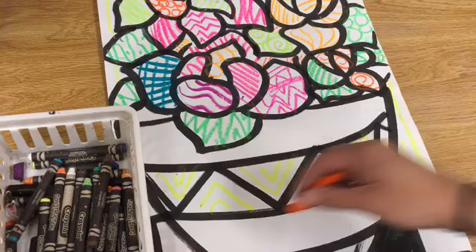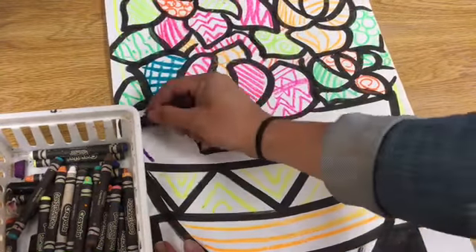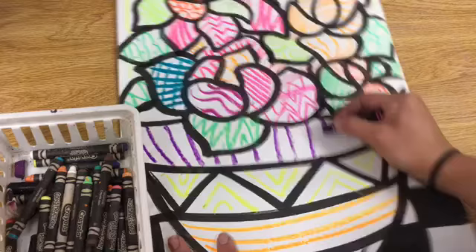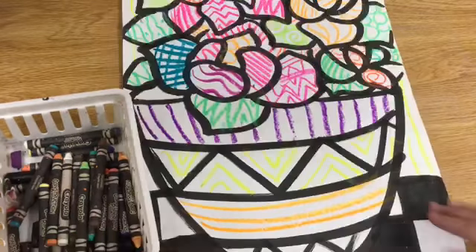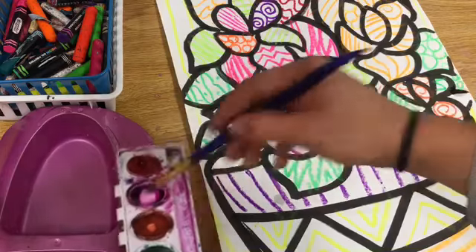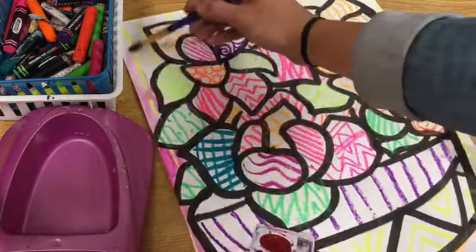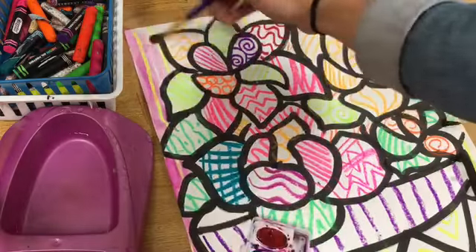After I finish adding lines, designs, and patterns with oil pastel, I'll add watercolor paint. When I use watercolor paint over the oil pastel it creates a wax resist, which looks super cool. When using watercolor, I always dip my brush in water first and swirl it around, then go to the paint — I never go to the paint without going to water first.